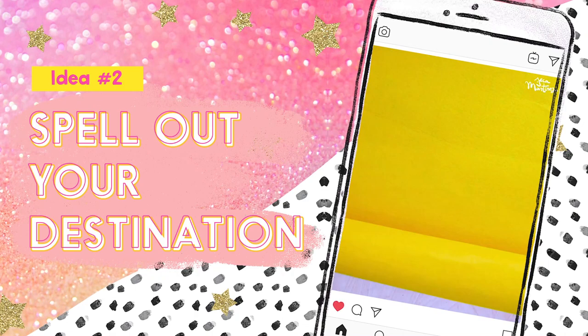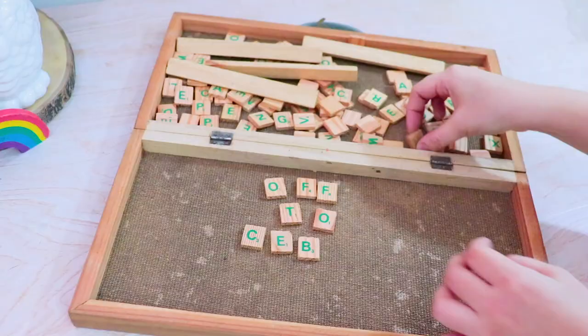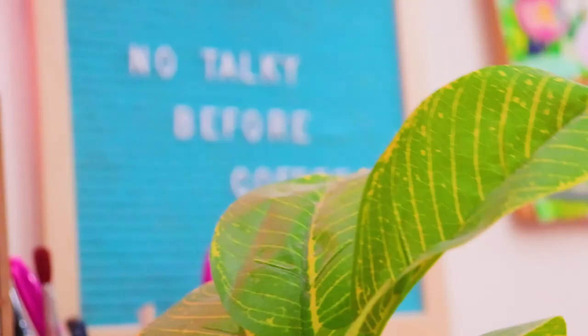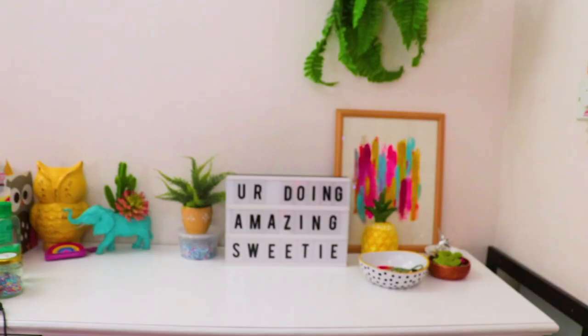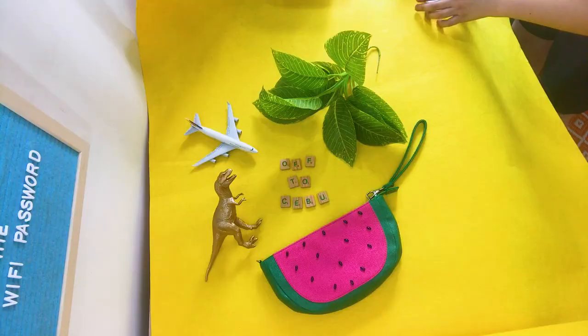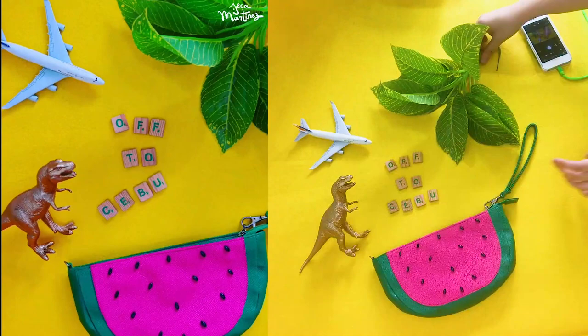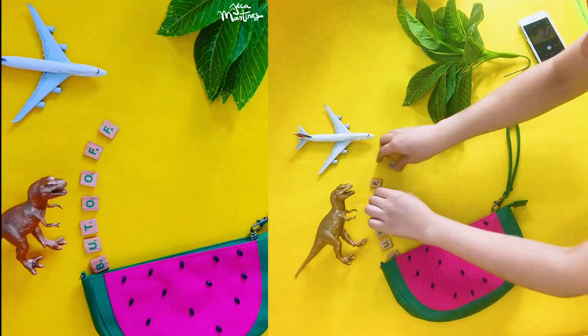The next idea is to animate your destination using any type of letters. I just used Scrabble letters that spell out 'off to Cebu,' but you can use letterboard letters, lightbox letters, or you can even cut up your own paper letters. Just like the first idea, you need to pre-plan the flow of your animation to figure out the best way to film it. Here I filmed everything backwards, starting with all my props laid out and then moving them out of the scene, so that when the video is played in reverse, it looks like they're all entering into the scene.